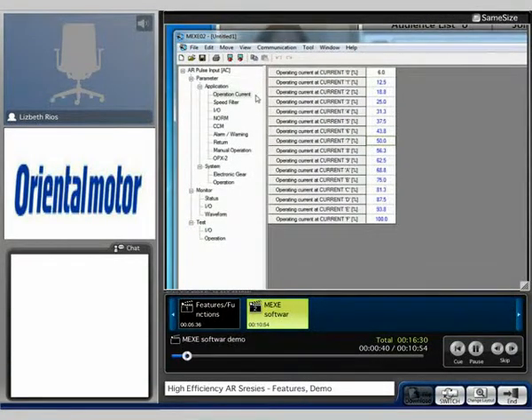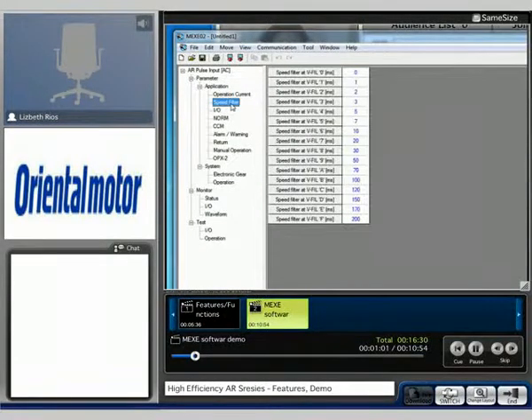Here on the parameter side are the parameters that you're able to adjust. Right now we're on the operation current. This current value is set via a dial on the driver. You can simply click on it and change the value as you please. The speed filter is also another parameter you're able to adjust. To select the proper speed filter, it's also on a dial on the driver.